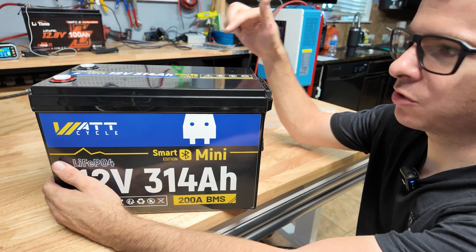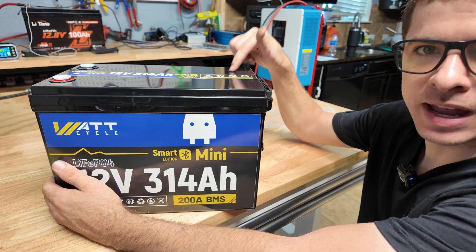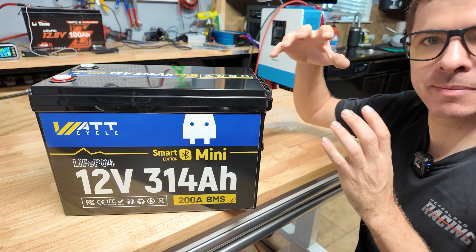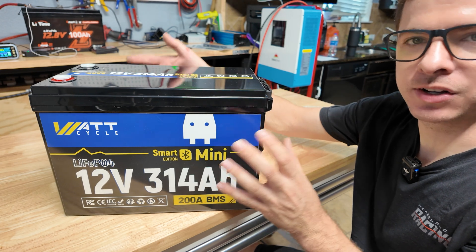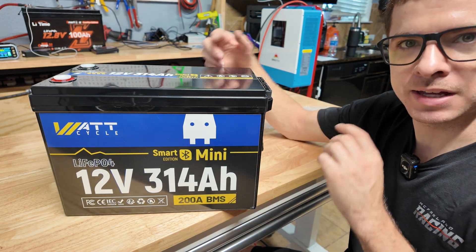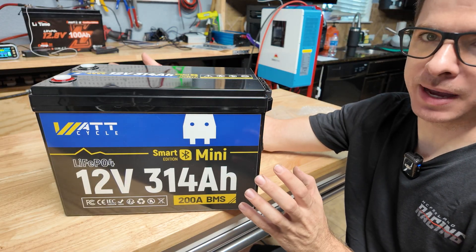In this video we're going to test if this thing is any good. We'll fully charge it and do a full capacity discharge test, then do a full amperage discharge test to see if we can pull 200 amps and more — making sure the BMS actually shuts down above 200 amps and can support 200 amps continuously. Then we're going to take the battery apart, look inside, examine the cells, judge the build quality, and try to identify the BMS brand.